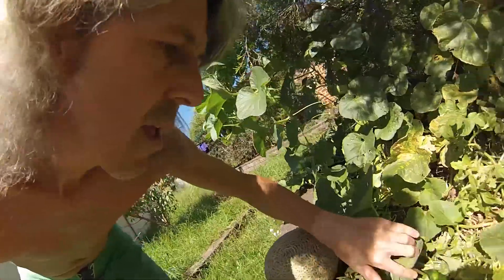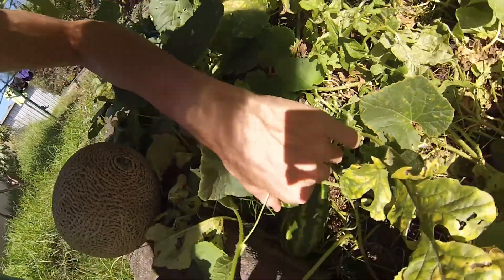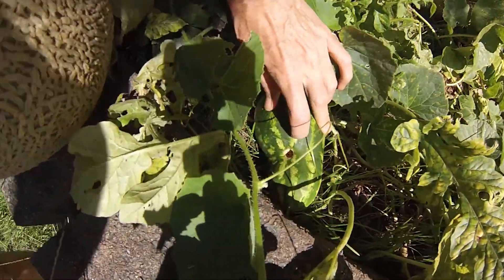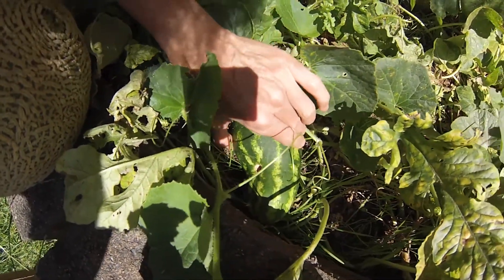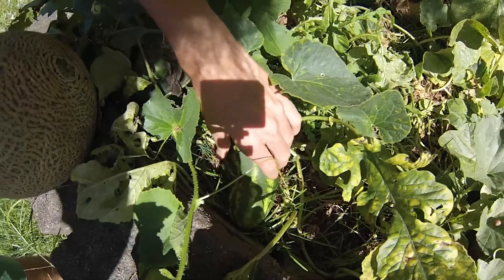Let's check out around here — got a little baby watermelon growing here. It had a little problem when it first started out, but that's all sealed off so it's not going to rot away. This is going to continue to grow into a bigger watermelon.